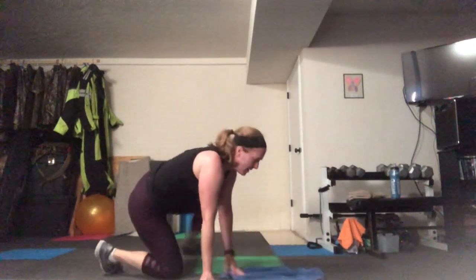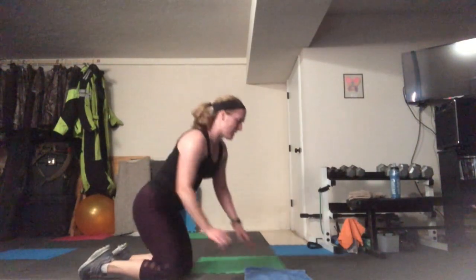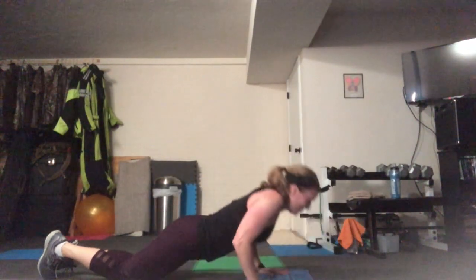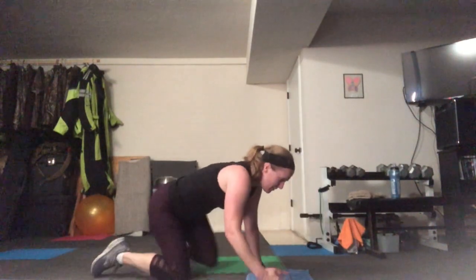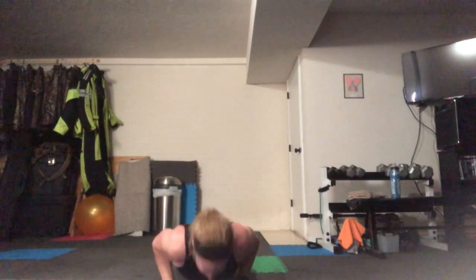Next interval — tricep push-ups. Your hands for regular push-ups are out wide, but tricep push-ups are narrow. When you can't do any more tricep push-ups, stand up and do some jumping jacks. Your elbows are coming right by your sides — abs are super tight. It's important to listen to your body and find that fatigue moment. If you want low impact, here's your option.